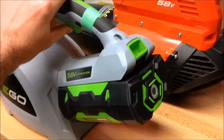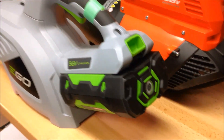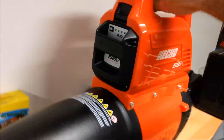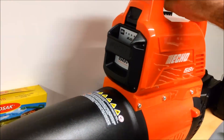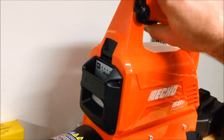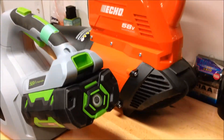The Ego blower has run down - there's a flashing red light on the back of the battery when I try to pull the trigger, so it's completely dead. The Echo, even though it's shut off, will let you restart it again just briefly, but then it shuts right down. Let's take these batteries out, throw them in their chargers, and see how long it takes them to charge.